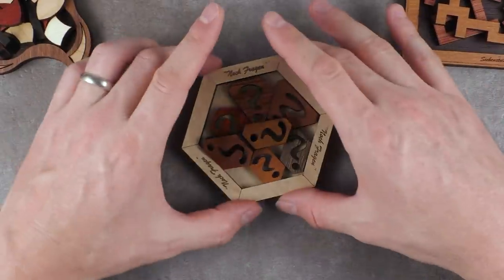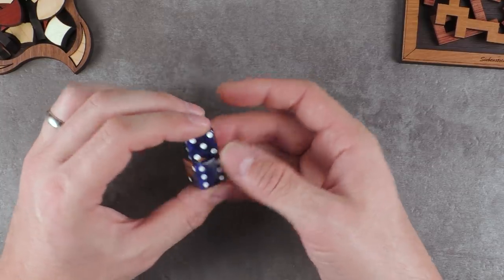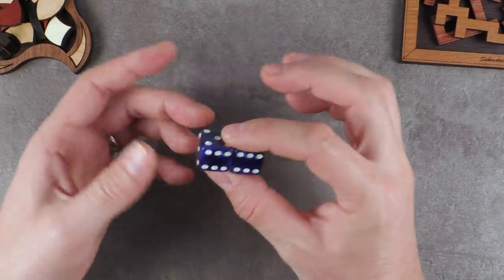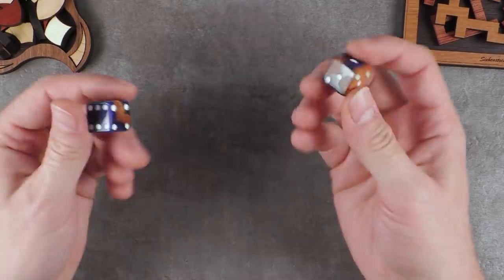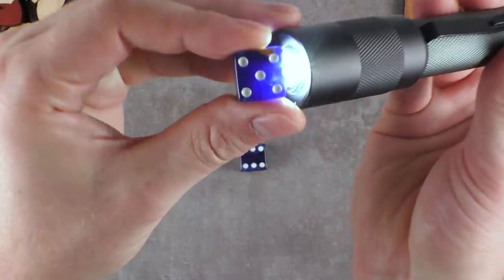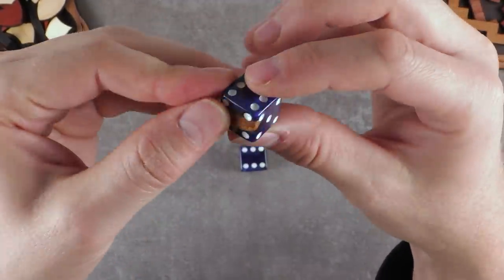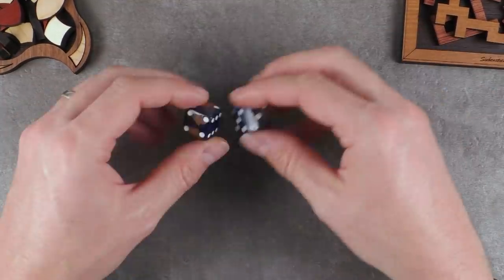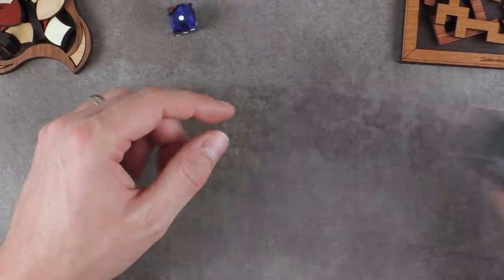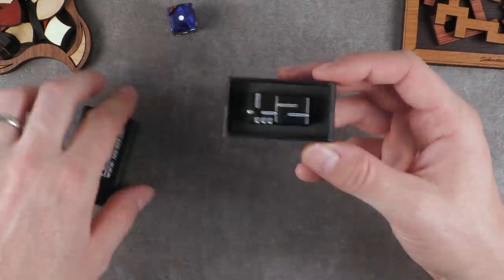Before we start, I want to show you something different — some dice. A lot of puzzle shops where I order puzzles also carry playing cards and dice. I ordered some here. These, for example, are made out of a blue shiny resin. If I light them up you can see it a little better. Also some from wood — probably cast together and then machined. They behave like regular dice and definitely make dice games more exciting if they look pretty cool.